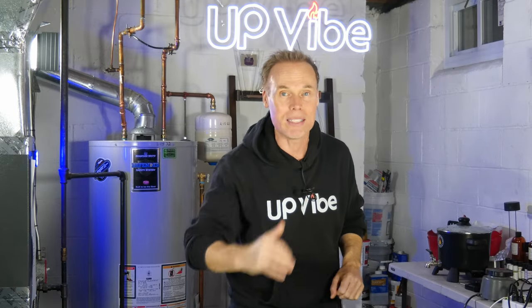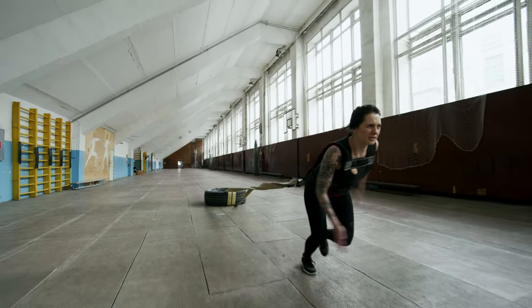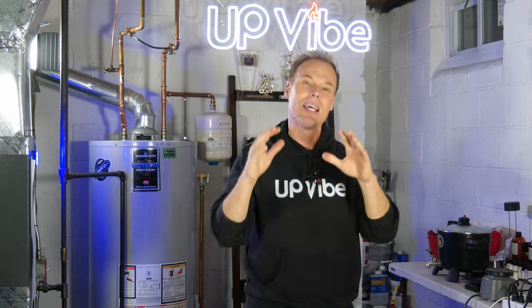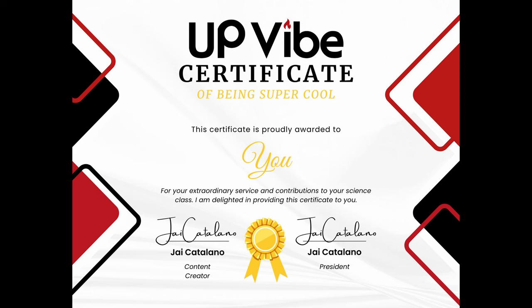I know what you're thinking — you failed fifth grade science class and have no idea what density means. By definition, density is the amount of matter contained in a given space — basically, how heavy something is compared to its size. Being that water is more dense than candle wax, this wax melt should float in a cup of water. Bam! So even though you failed fifth grade science class, you still get an Upvibe award for being super cool.